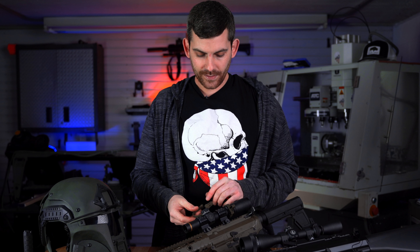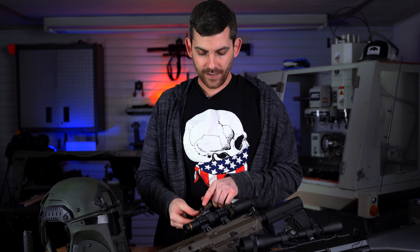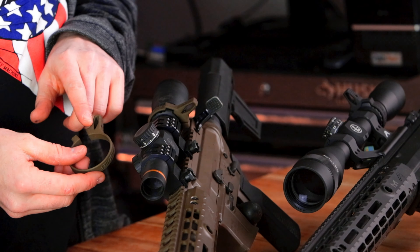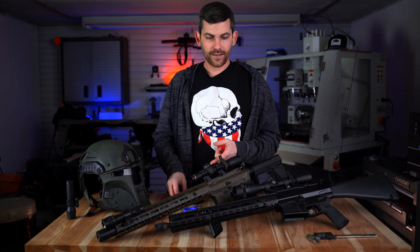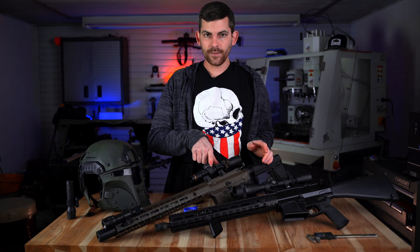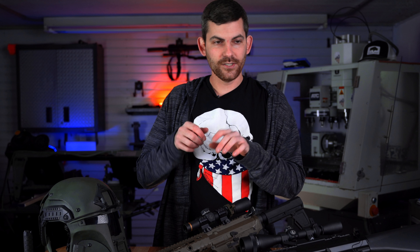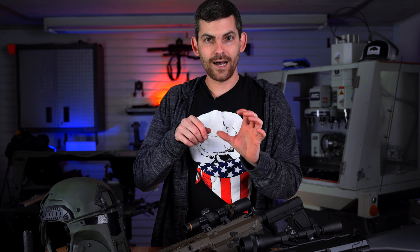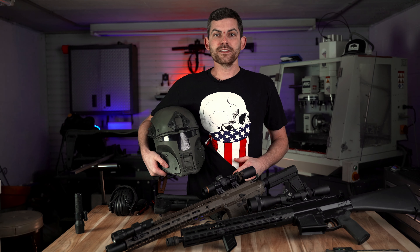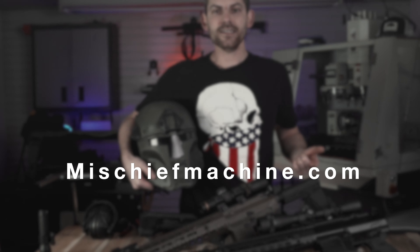One really nice feature about the Mischief Machine throw levers, besides all the awesome colors, is an extremely generous window. This also helps keep the weight down, but it also helps you look through that throw lever to identify the numbers on your turrets. It's also nice that when you're looking past your optic to identify anything in your environment, you don't have this big gigantic bulky blob blocking your field of view. If you're interested in any of Mischief Machine's products, head over to MischiefMachine.com.